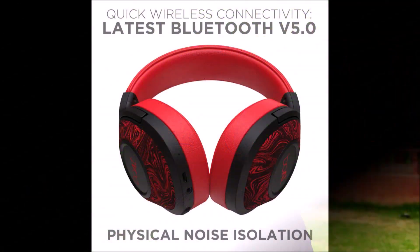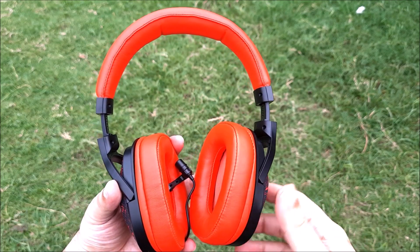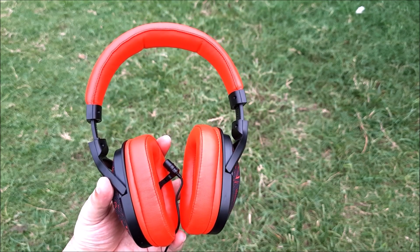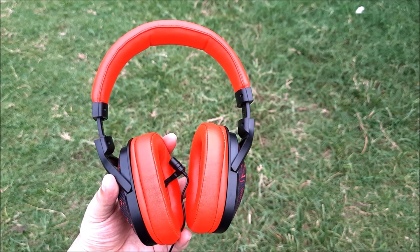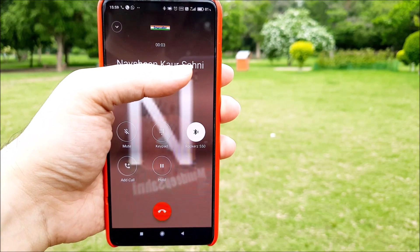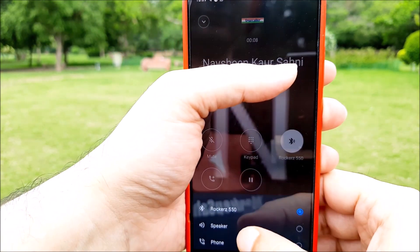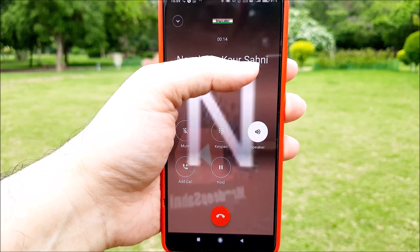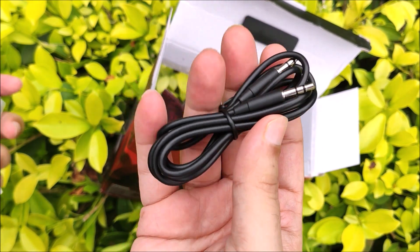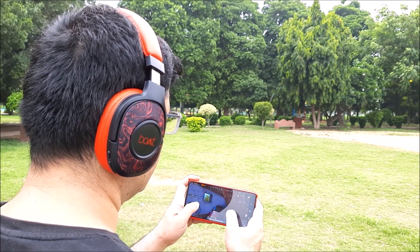Bluetooth connectivity connects instantly on the Boat Rockers 550. You get a nice connection message on power on and even the powering off has a nice message to confirm the same. Taking calls has so far been a pleasant experience — the person can listen clearly and you are able to talk hands-free. You can also attach the aux cable and use it in wired mode when needed. Boat Rockers 550 is not a gaming headphone but nevertheless performs decently while playing games like PUBG.